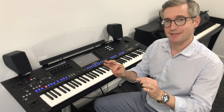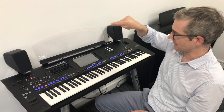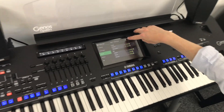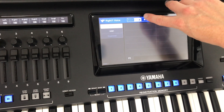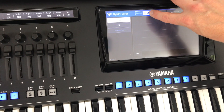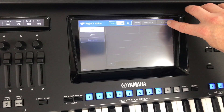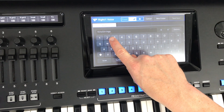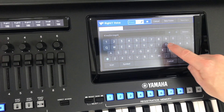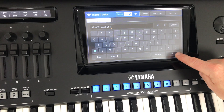How do we save it though? To do that we have to do the save process, which is done like this — at the top it says save, and it'll automatically take us to the user section. On the left we press save, and it invites us to give this string sound a name. I'm going to call it Kino Strings and just put soft on the end of it, and press OK.